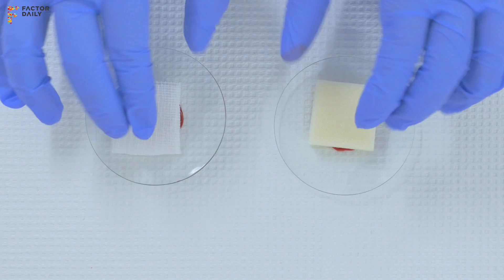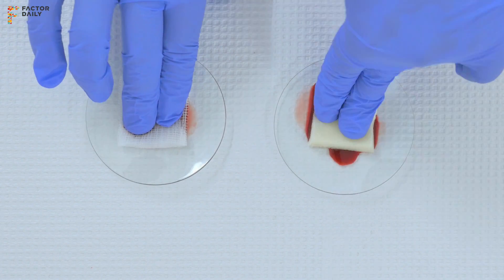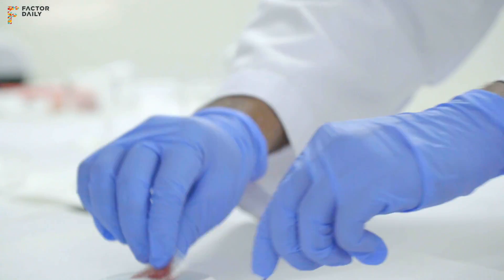It works on a charge-based interaction between blood and the material. When you apply it with pressure onto the bleeding wound, it sticks to the wound and creates a seal on the vessel.